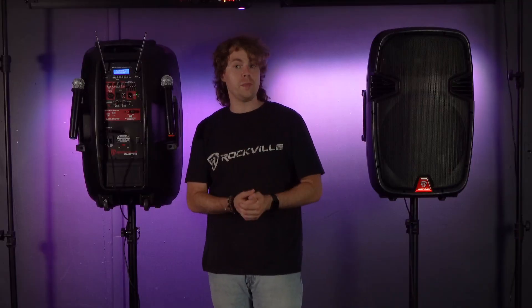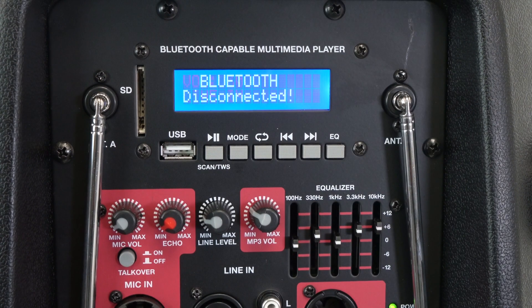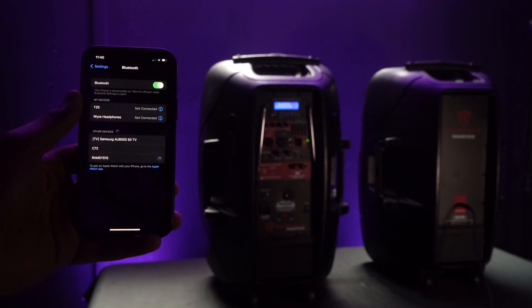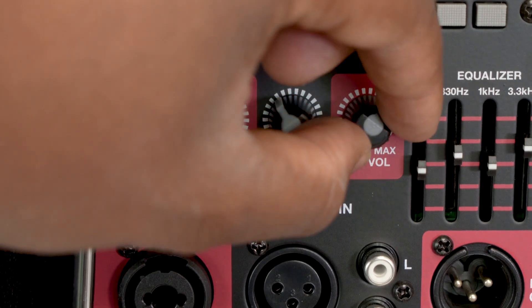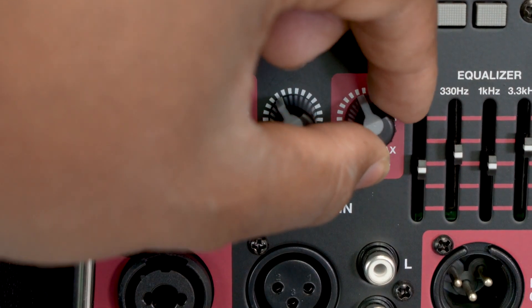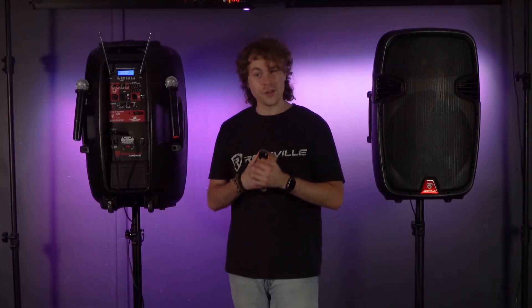The speaker also has Bluetooth compatibility so we can pair our smartphone or tablet. To do that, press the mode button until it reads 'Bluetooth,' then take your device, go into the Bluetooth settings, search for the device that reads 'Ramsys 15,' and click on it to pair. You'll hear a sound letting you know your device is connected. You'll also want to raise the MP3 volume knob in order to hear the music from your smartphone or tablet.